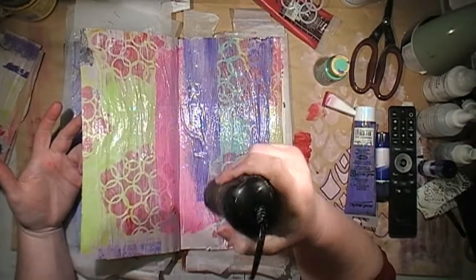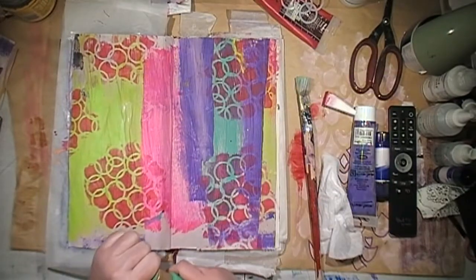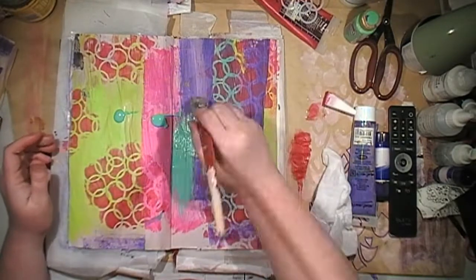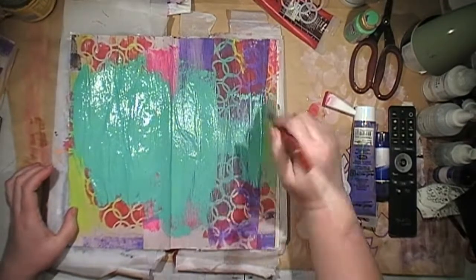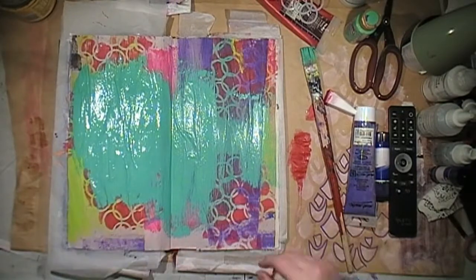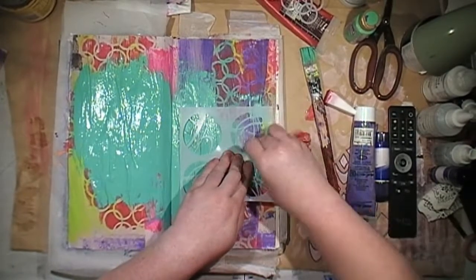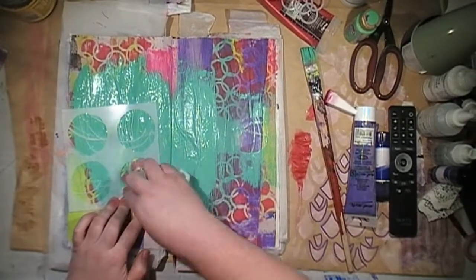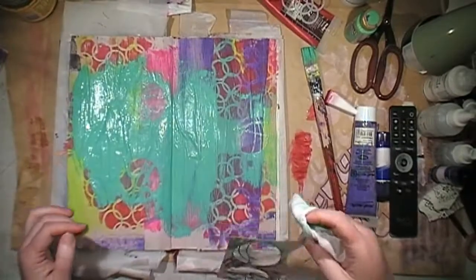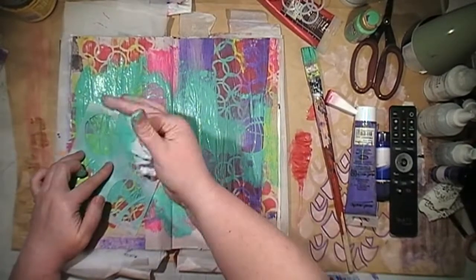The clear gesso goes on cloudy like PVA glue and then it dries clear. So this is what we call reverse stenciling — it's when you add paint down to your page, place the stencil on top, and while the paint is still wet you grab a baby wipe and actually rub through the stencil to pick up the paint, and you get the design of the stencil. I picked the wrong stencil though — this is the first time I've attempted reverse stenciling. It works better with stencils that have an overall more intricate design because you remove more of the paint. But I do fix this up in a minute. After I did this it was like, ew, what was I thinking?